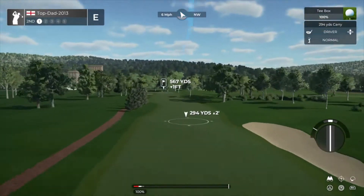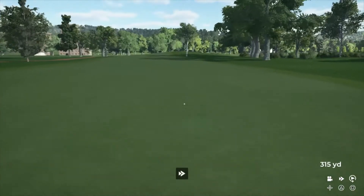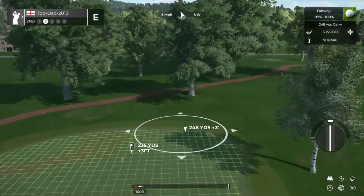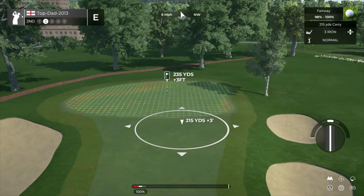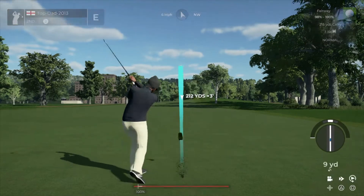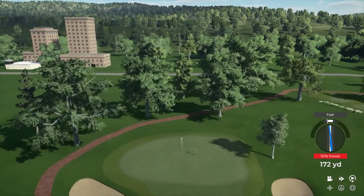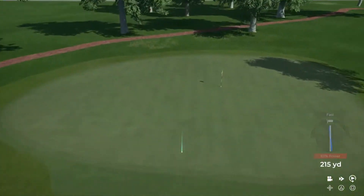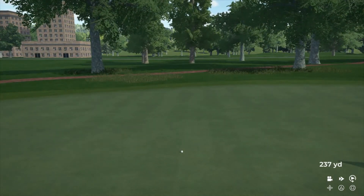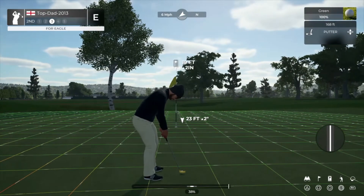We're teeing up on hole number two. Drive's looking good. About 235 yards left to go. Hopefully this one will bounce to the right. Look at you go. On the green and under regulation, putting for eagle here. Good stuff.